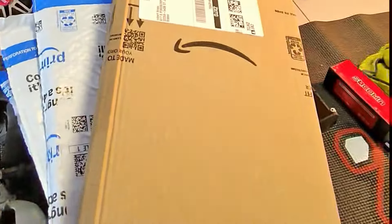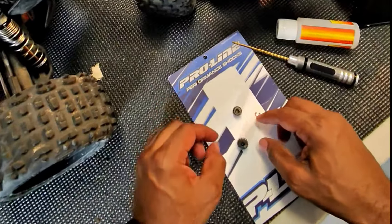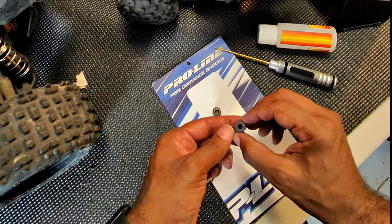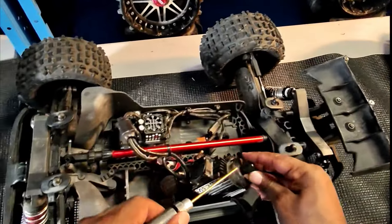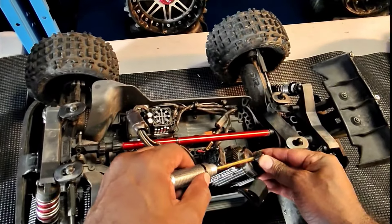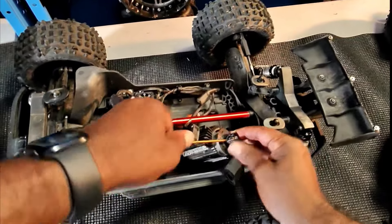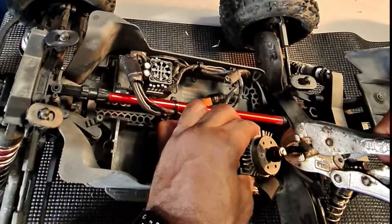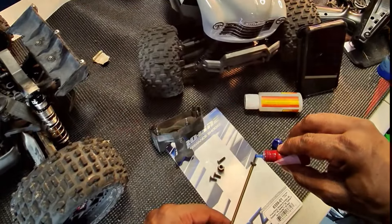The 13-tooth pinion has only one tooth left, so I'm going to replace it with a 16-tooth pinion. We put the safety pin on and then put some blue Loctite in there, tighten that thing all the way down, and Loctite in the motor mount.